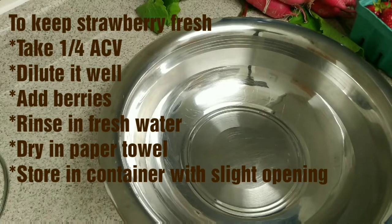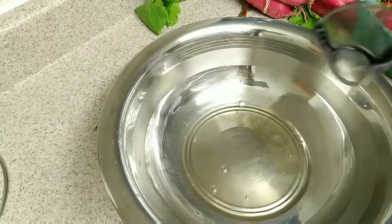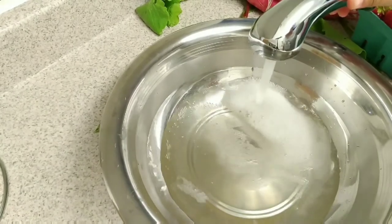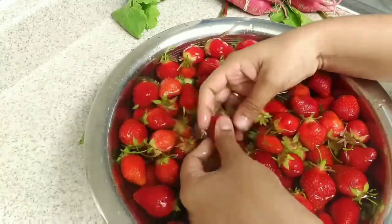This is the vinegar for 2 weeks. We use strawberries for 2 weeks. Now we use a full cup of apple cider vinegar. We dilute it and add it — about 20 times. Let's add the strawberry.